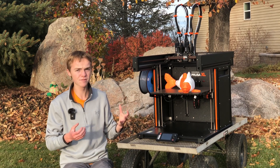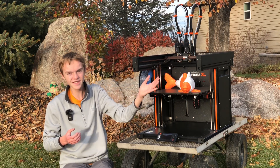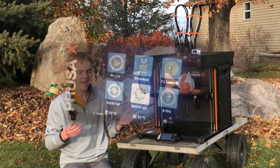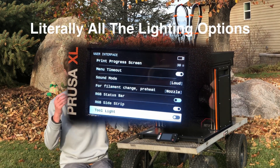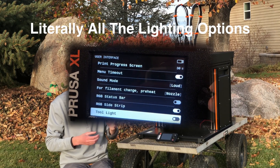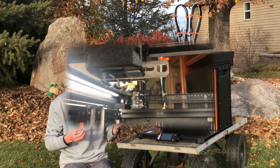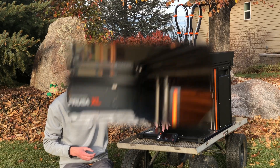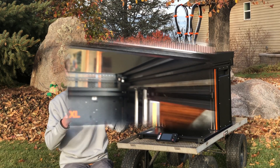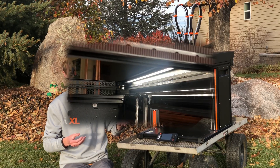Another thing I'd like more control over is the lights. There's no real control over them — I'd love for them to turn off completely if I haven't been there for five minutes, and the dimming is annoying. I'd also like to just set them to full brightness. Ideally I'd want an entire section in the panel dedicated to controlling the lights.